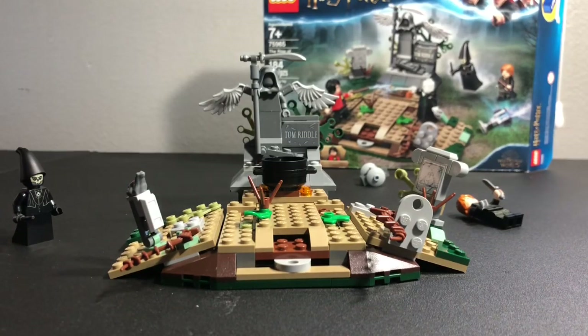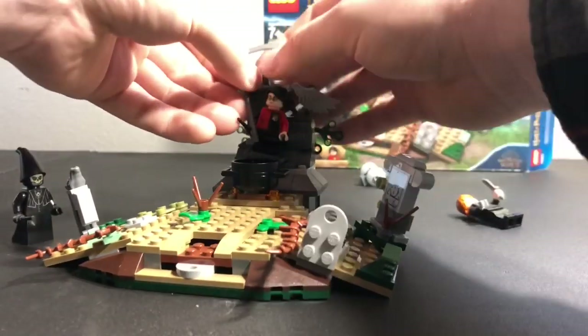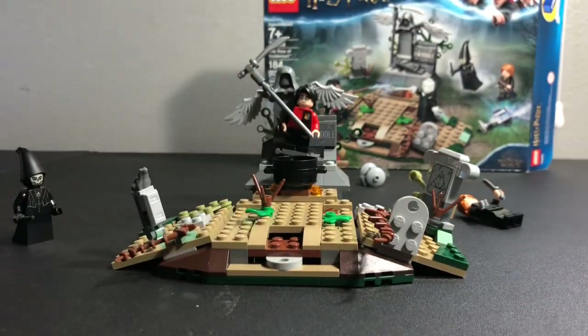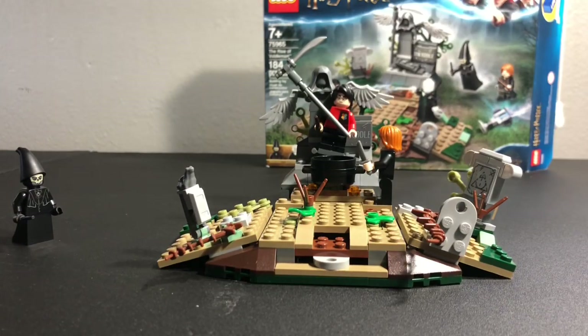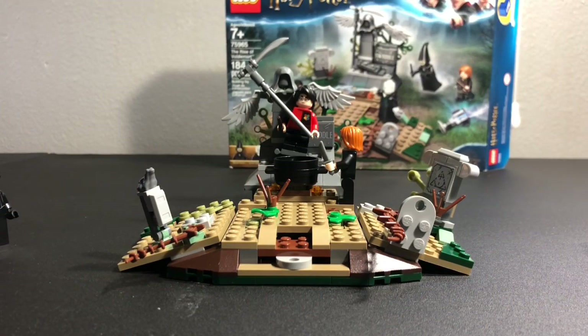It's mostly a decoration set, though kids can play with this set and have fun with it. You can put Harry up here and he can be trapped by the statue. You do the Rise of Voldemort thing. You can simulate Peter Pettigrew cutting off his hand. The Death Eater kind of doesn't make much sense to me — I know the Death Eaters at the end of the scene just show up and they're there. But I think instead of a Death Eater, it would have been better if we had Cedric Diggory, even though he's dead or whatever. I think it would be an interesting play feature because you include the portkey.